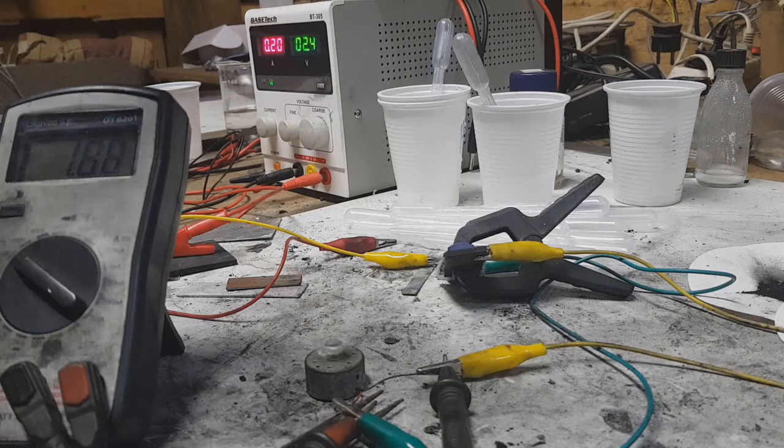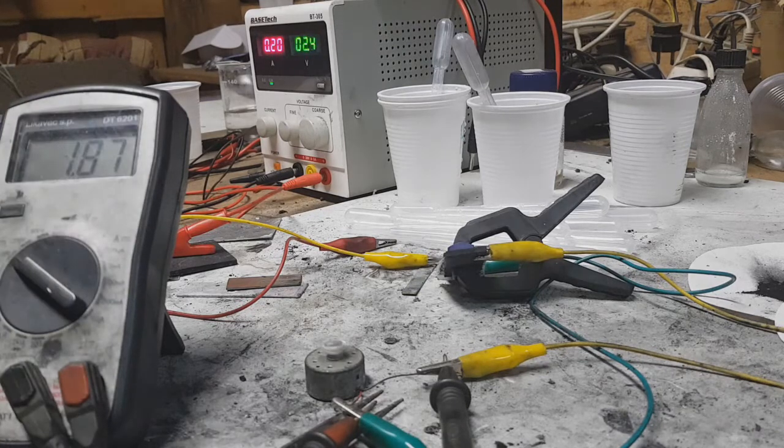The active materials in this battery are the same as in my last video — activated carbon on the negative electrode and on the positive electrode this sugar carbon with zinc chloride activation.